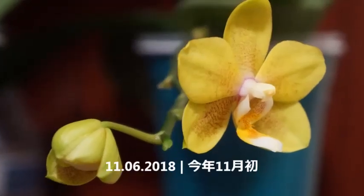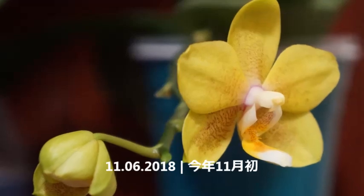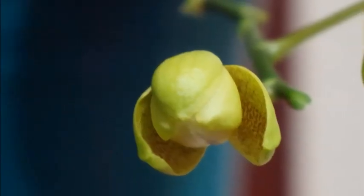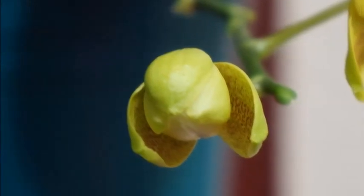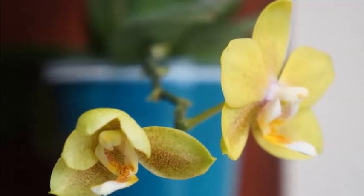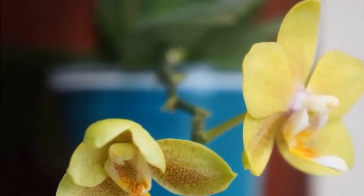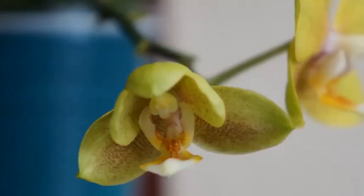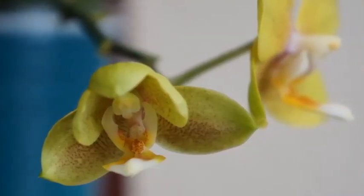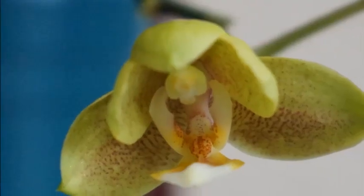It was about less than two weeks after the first flower opened that the second flower started to open. Every time this orchid started to open its bloom, the way the flower looked as it was opening just looks like a tiny spaceship to me — it's very cute, kind of round, but with two wings on the sides. But anyway, back to this orchid.